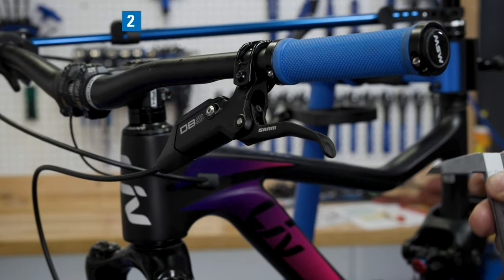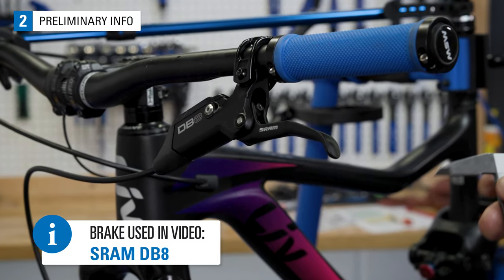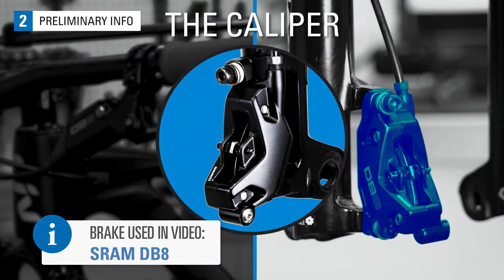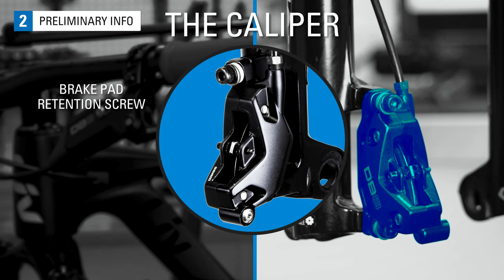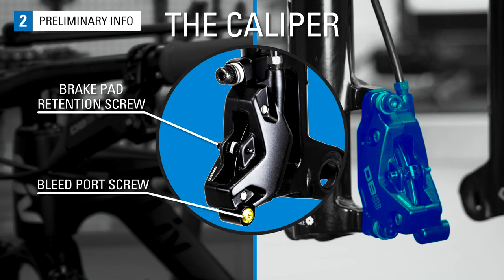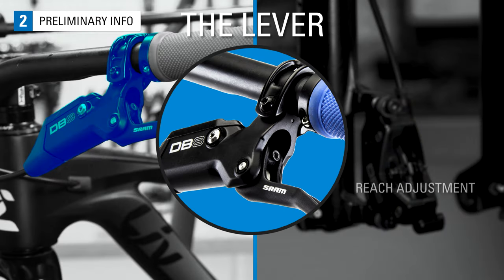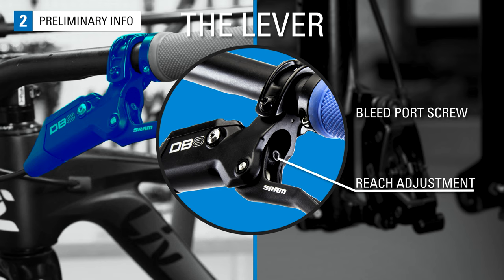Before we get to the procedure, let's identify the key parts of the brake lever and caliper used in the bleeding procedure. The caliper body will have a brake pad retention screw. The brake bleed port screw is located on the inside of the caliper body toward the spokes. The brake lever reach adjustment screw is behind the lever. The lever bleed port screw is located here.